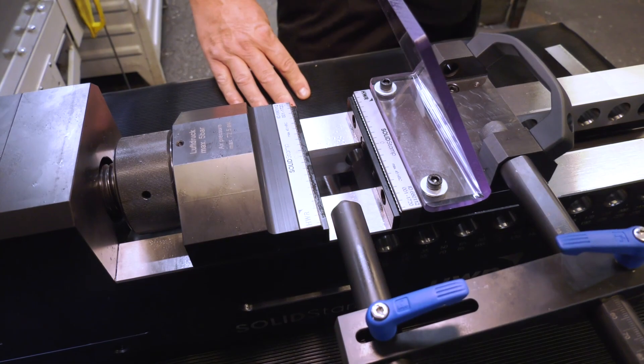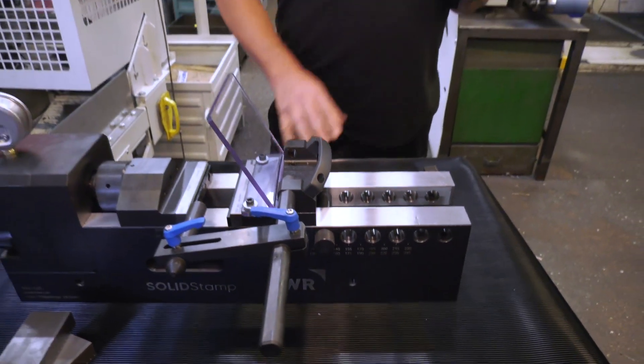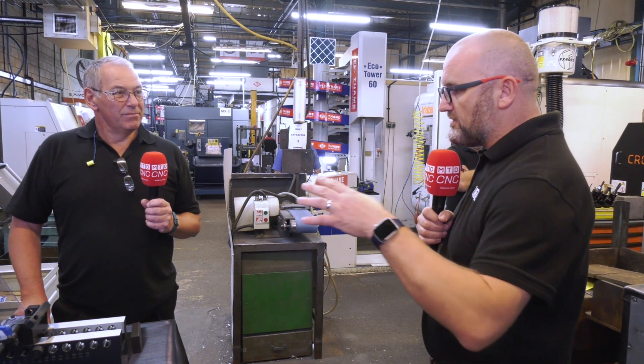The other thing that some viewers will find astonishing — you're actually only holding on three millimeters. That's correct. So this is a great way of saving material; you just hold on the minimum, which cuts down on your waste. And three mil is just a simple face mill to take that material off at the end.